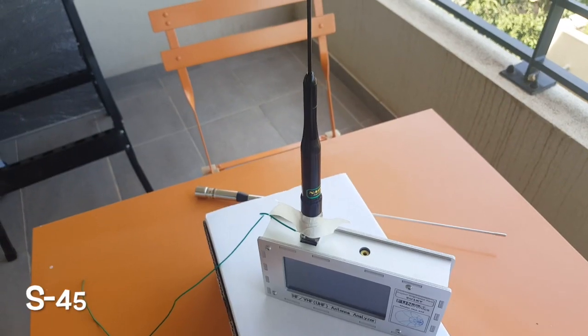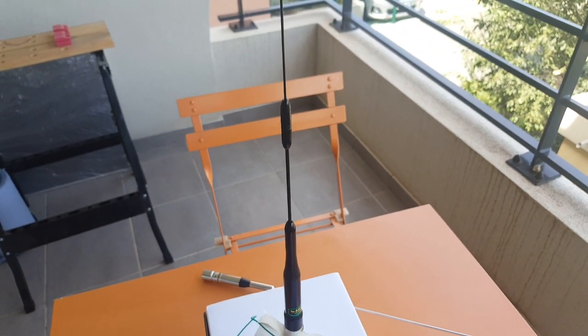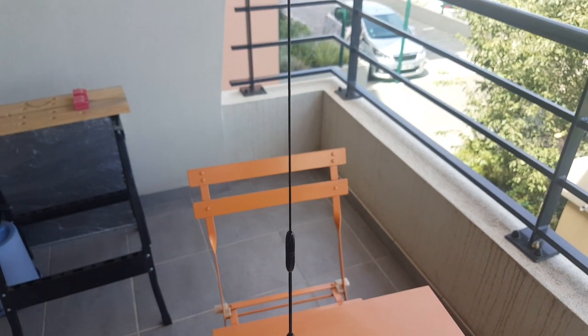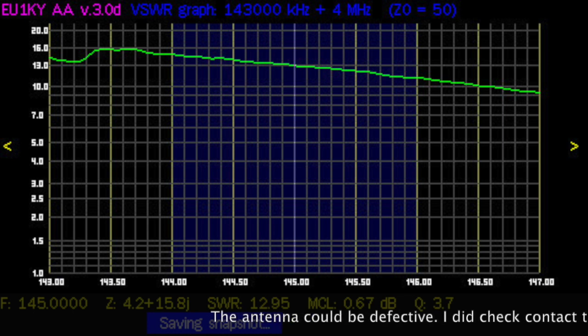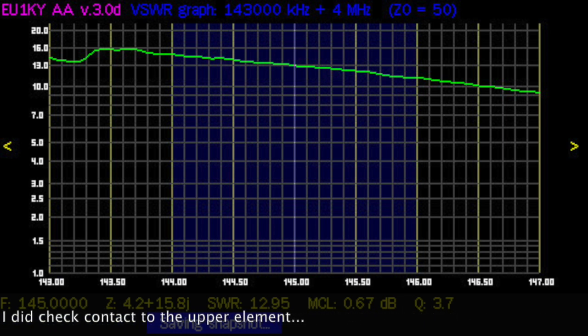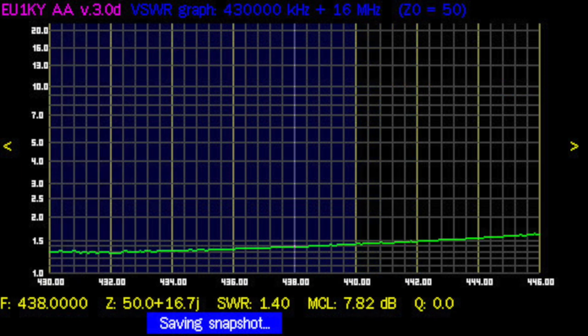The other model is the S45, and that one I tested on my car. I got a horrendous SWR on VHF and a decent one on UHF. If you look at the SWR on VHF for the S45, 16-to-1 is certainly not good — you would probably fry the finals of any radio you tried to transmit into that antenna. So definitely the S45 is not a VHF antenna whatsoever.